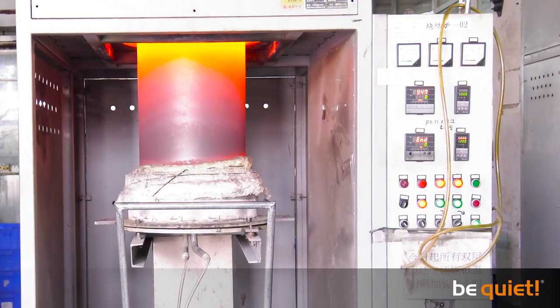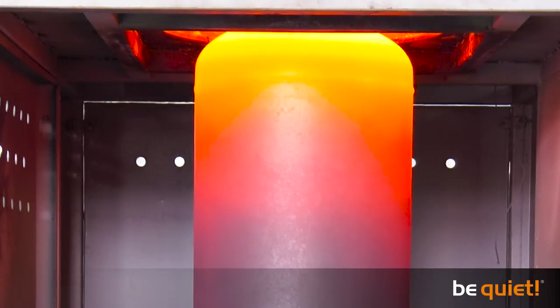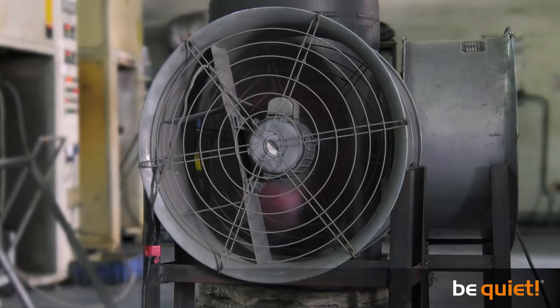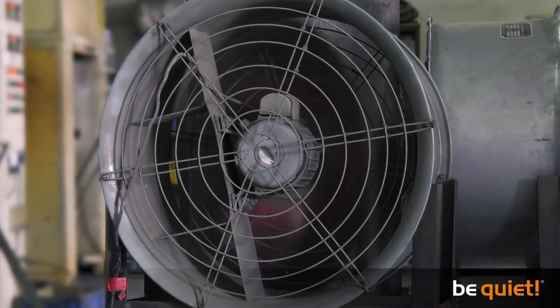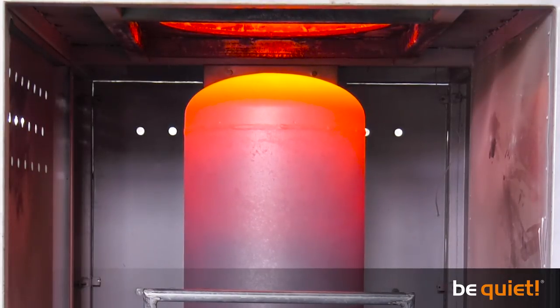The heat pipes with the copper mixture are now placed under a thick heating cover and baked at a staggering 980 degrees, a process that takes about 8 hours. After this, the result is cooled by 3 fans running at full blast. This vital baking stage of the process is called sintering.